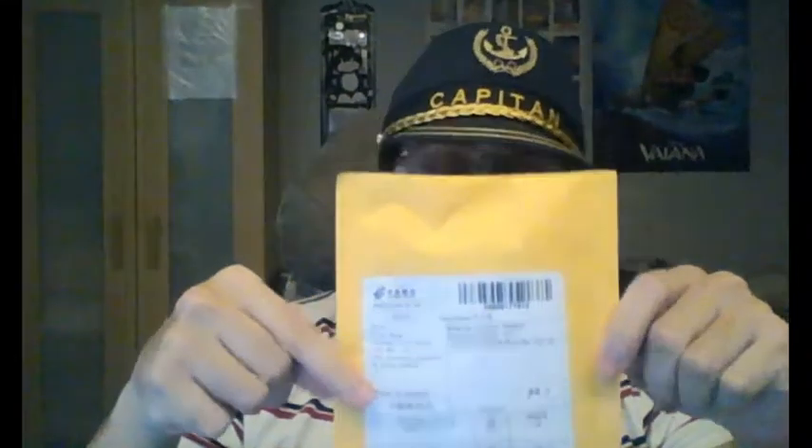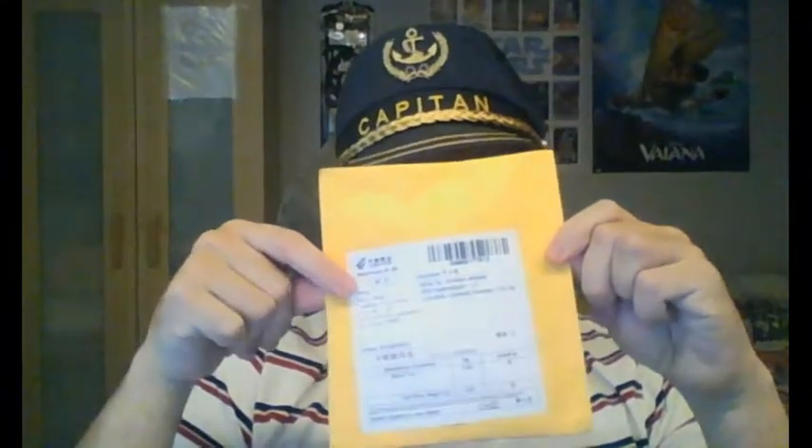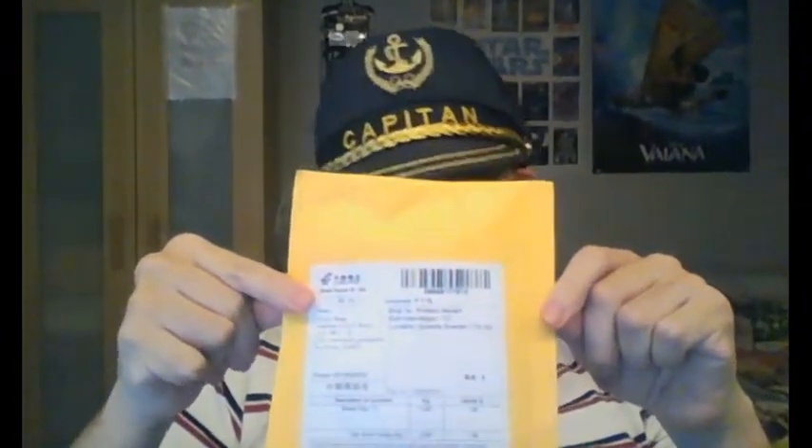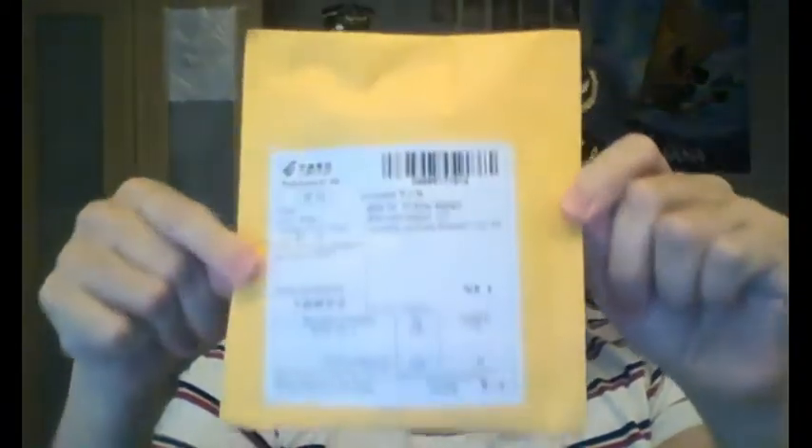Hi guys, CaptainMorphed here. We're gonna begin with my little Lego opening, which is actually one of my presents for Christmas that came a bit late but has now come at least. I will bring this — thank you anyway — the package has come, as they say, never late, and here's the name of the package.